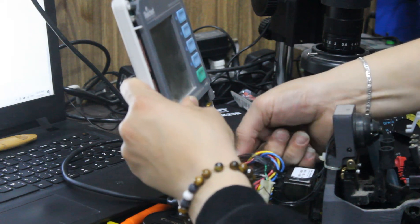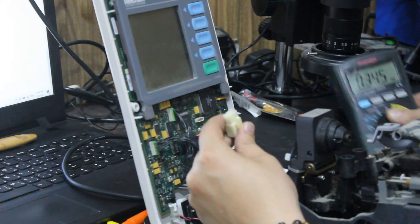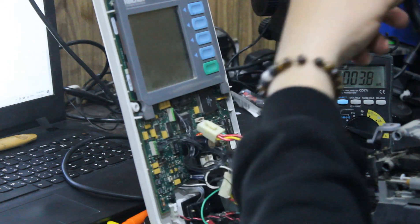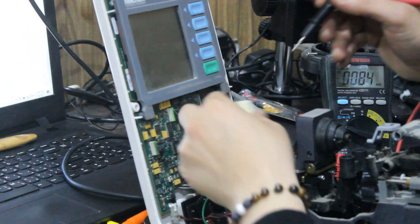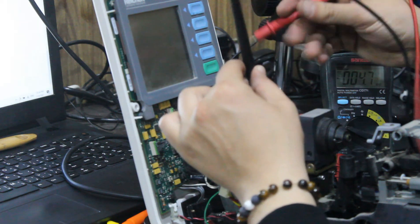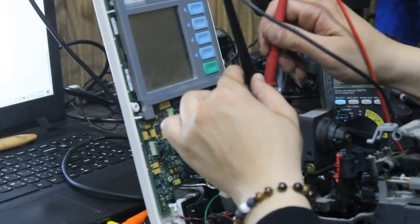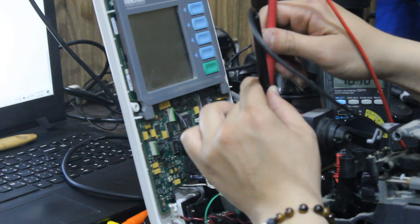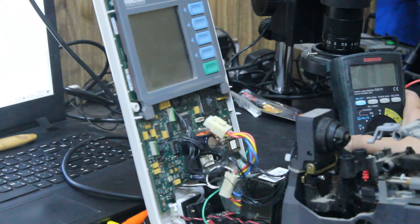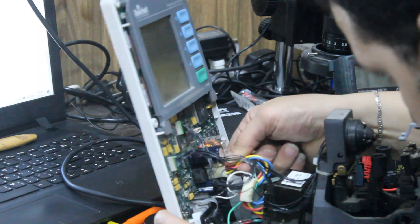Let me check this one with the multimeter. Red one, black — you see, 16.8 volts. So there is no problem in the transformer.